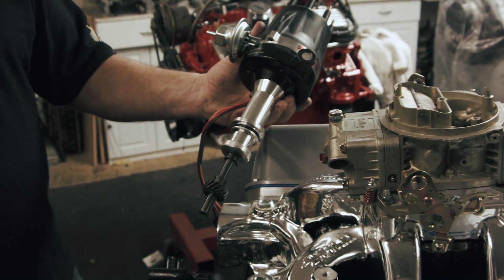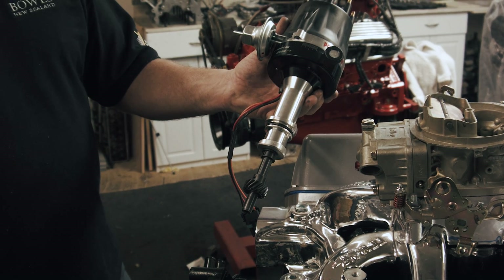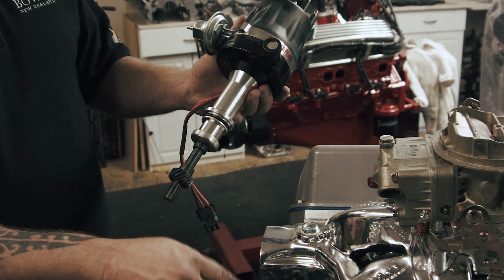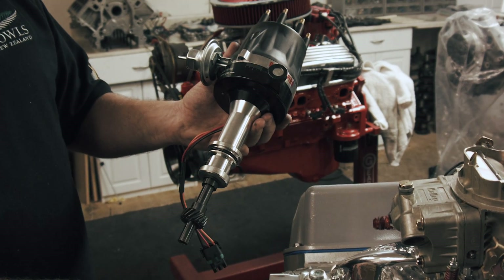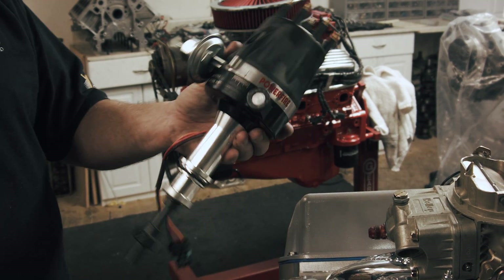It doesn't matter what distributor you buy — you must match the distributor gear to that camshaft. If you put a hard gear on a flat tappet cam, you'll junk the cam. If you put a soft gear on a hydraulic roller type OEM camshaft, you will end up wearing the gear out on the distributor and dumping all that material into the motor. It will eventually shear off.